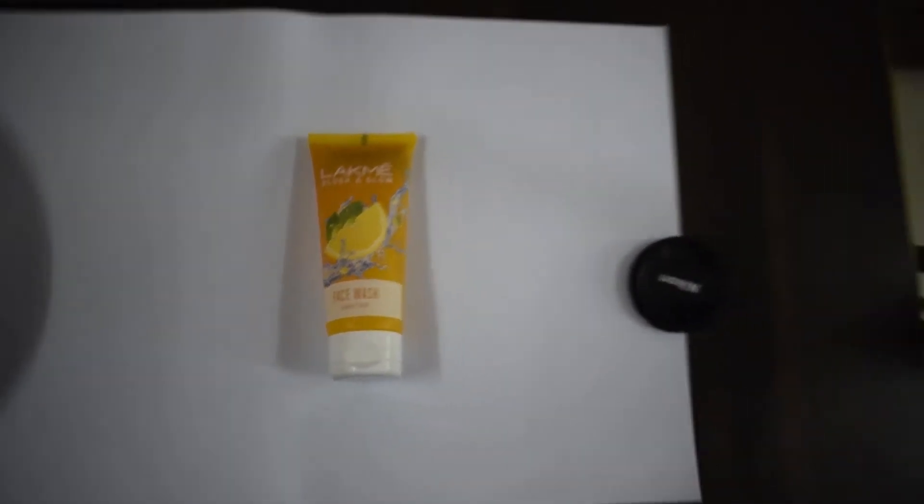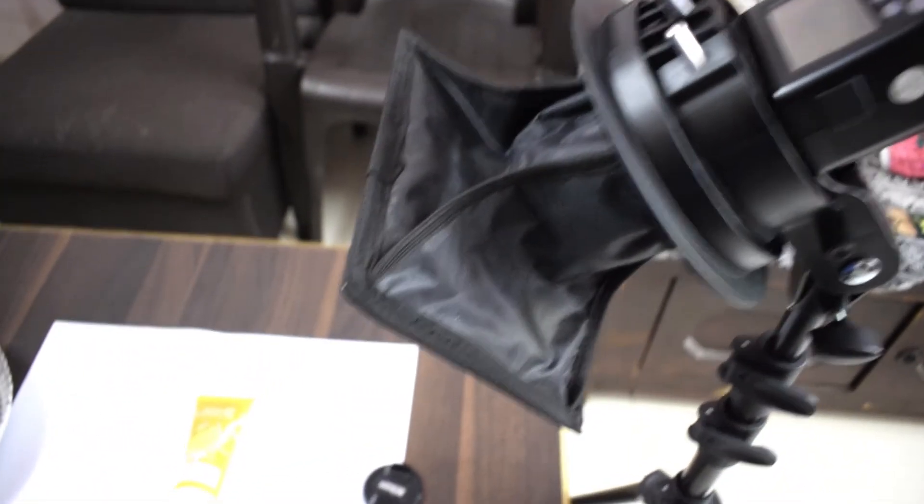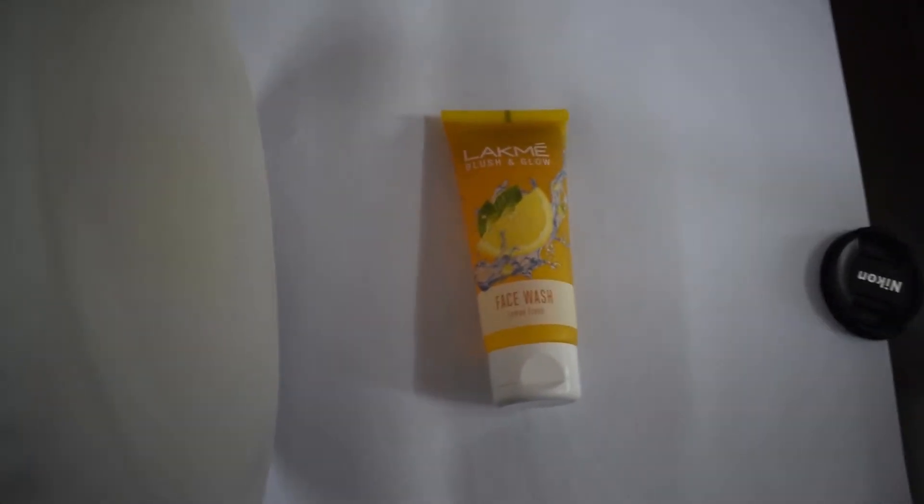To start, I have my product placed on white paper. I have directed my flash to light the subject from one side. To cover the shadows on the other side, I'm gonna use the white side of a paper plate.